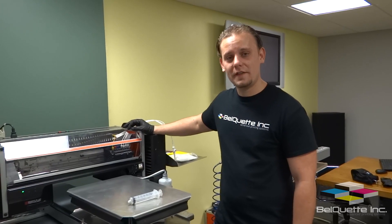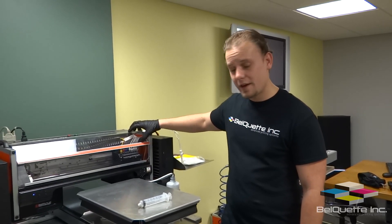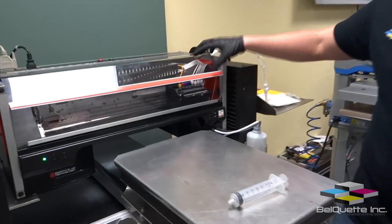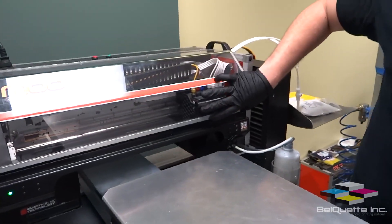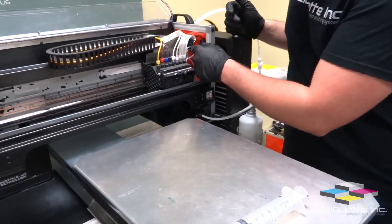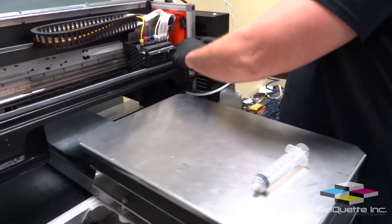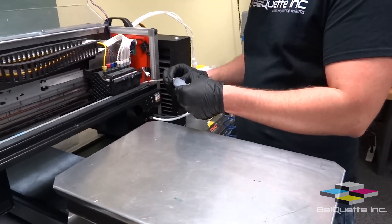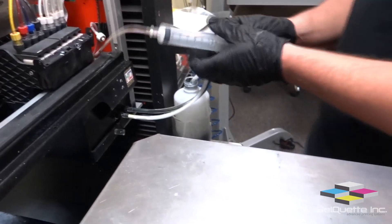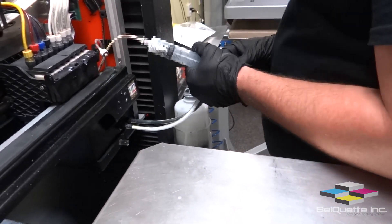If you come in from a long weekend and find that the white ink has settled quite a bit out of the lines, you may want to perform the following procedure to help agitate and get up and running a little quicker. First, take the maintenance lines from the side of the machine, grab your syringe, attach it to the line, and just pull back about 3 cc's worth of ink.